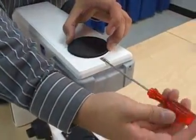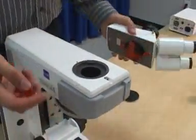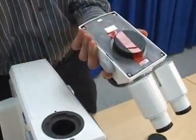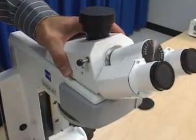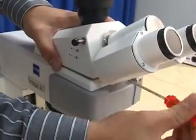Remove the dust plugs from the binocular photo tube and attach the tube to the upper part of the microscope. Tighten the fastening screw with the ball-headed 3mm screwdriver.